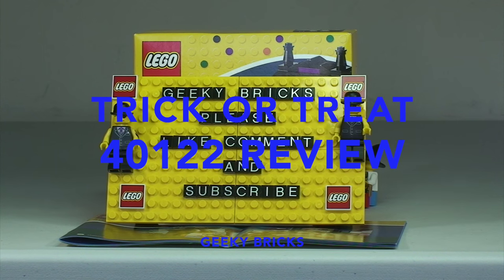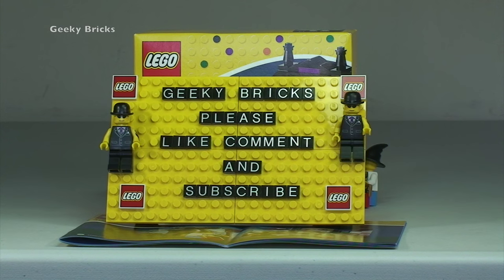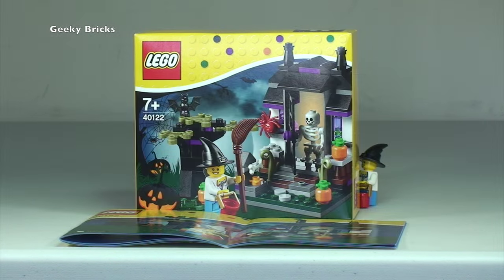Hello YouTubers and welcome to Geeky Bricks, formerly known as Destination Lego. Today I am bringing you my review of the latest Halloween seasonal set for 2015, which is set 40122, Trick or Treat.